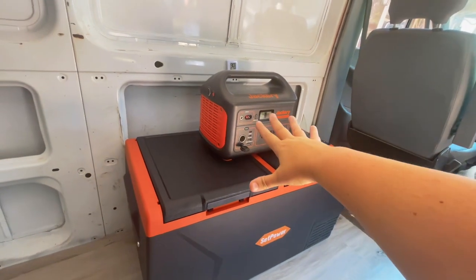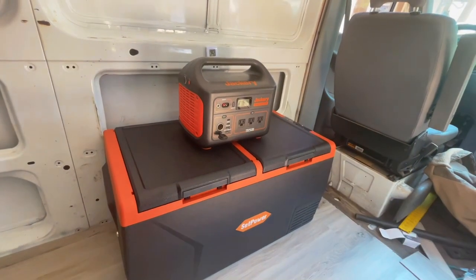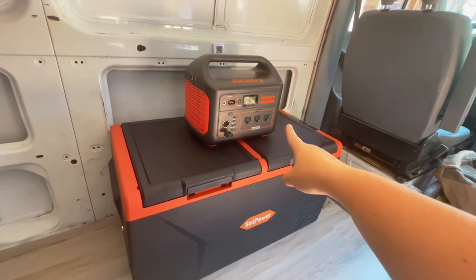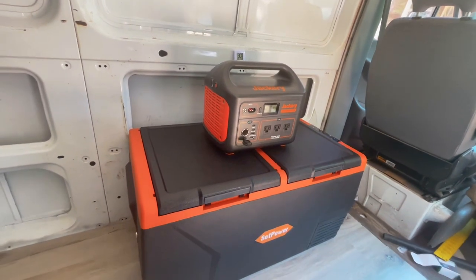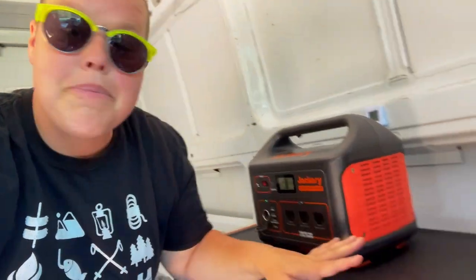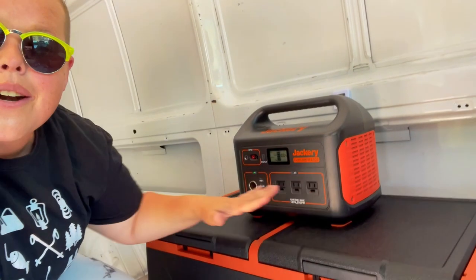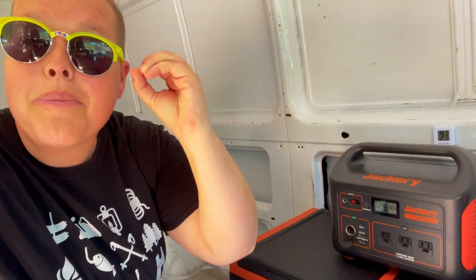Today I have the Jackery Explorer 1000, which is my primary power station in my tiny van. For those of you who are new, I use an Envy 200 — it's a 2020 model — and this is my main power source for so many things. I hook my refrigerator into it, so I have an idea of the baseline. I went ahead and charged this all the way up to 100%. I'm going to be using the dual zones because this is a dual zone refrigerator. You can set this up where you have refrigerator-freezer, refrigerator-refrigerator, or freezer-freezer.